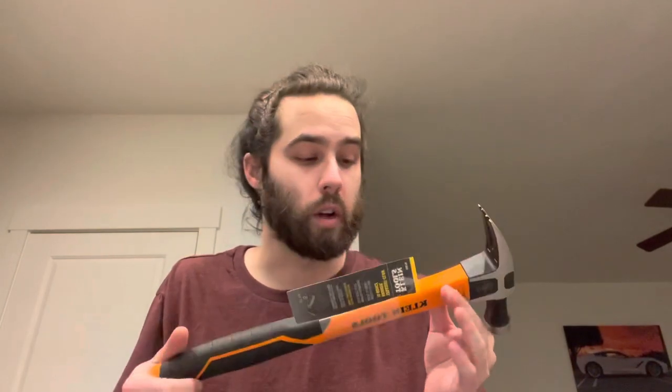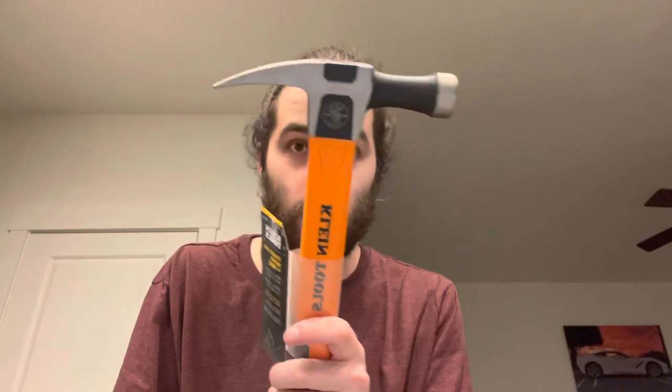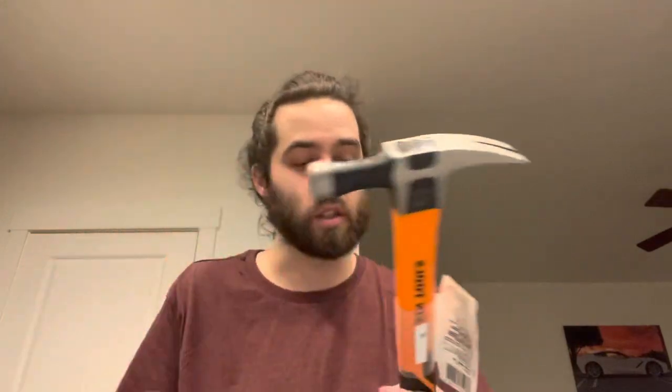Hopefully you guys enjoyed this review. I was really excited to get this but now I'm not anymore. I do love the way everything looks and the materials are great — great Klein craftsmanship as always. Nice steel, nice and polished on their grinders, as Klein does.